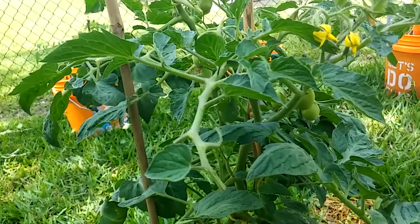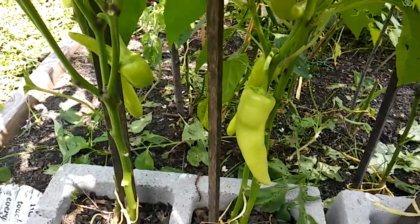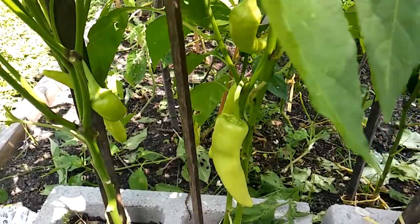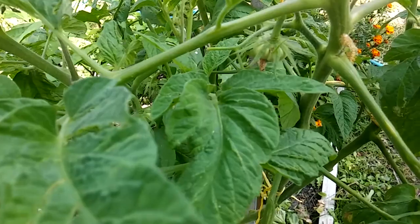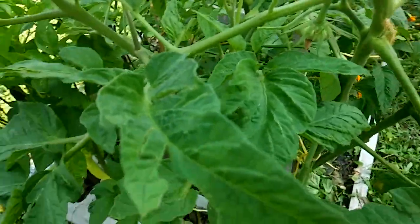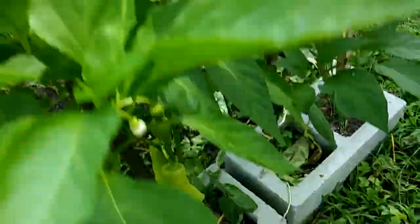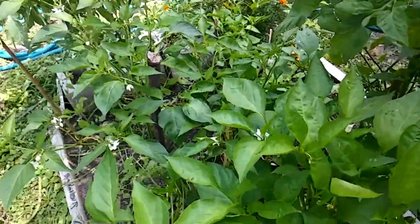It just takes all the steam out of you. I definitely want to thank my friend 'Grow Me Something Mister.' He looked at my last video and said that looked like a hornworm over there. So I went over to the plant where he said the tomato hornworm was, and lo and behold, the hornworm was right where he said it was.